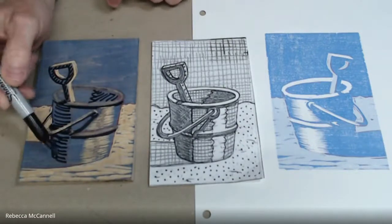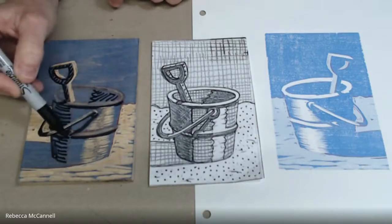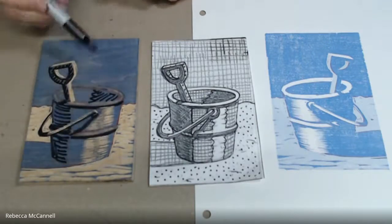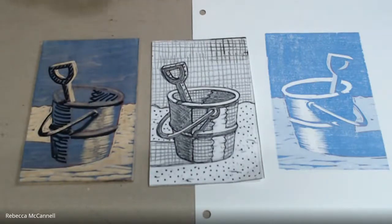I think I've got everything. Let me just double check — shadow there, cast shadow. All of this will be cut away. Okay, I think I've got it.